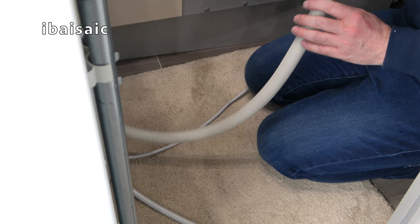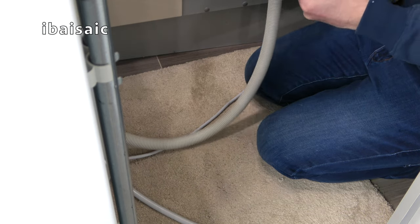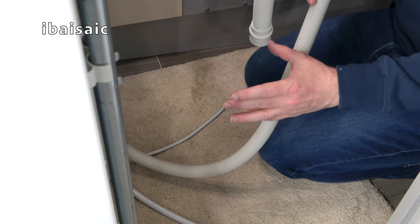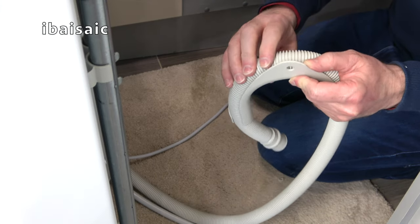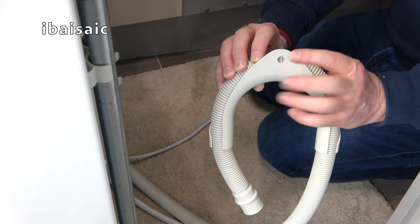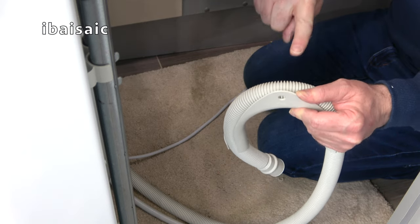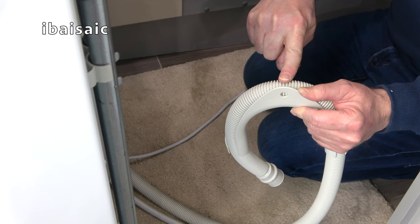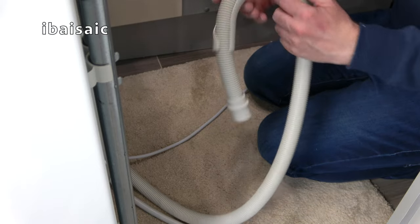If you've got a standpipe — which is just a plastic pipe attached to the wall — this fitting just pushes into the end of it. For more security there's a hole on the fitting so you can put a screw and washer into the wall — you'll probably need a wall plug, especially if it's going into plasterboard — and that helps secure it in place so there's no chance it'll pop out.